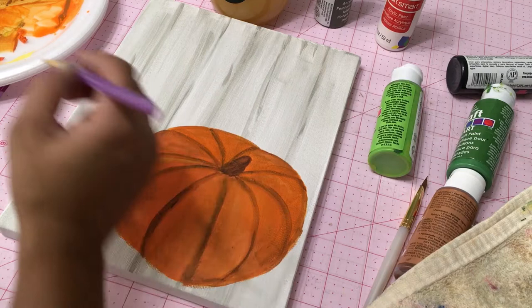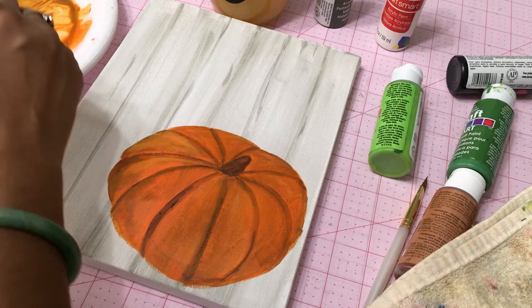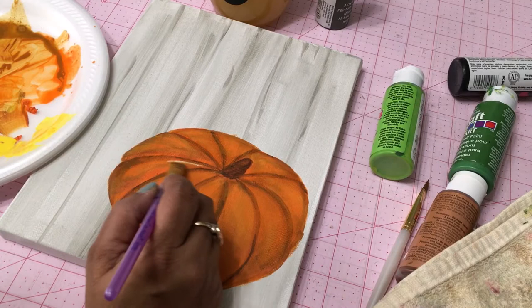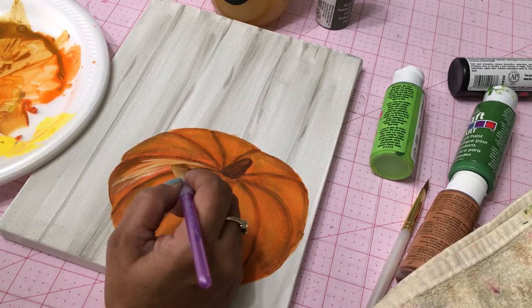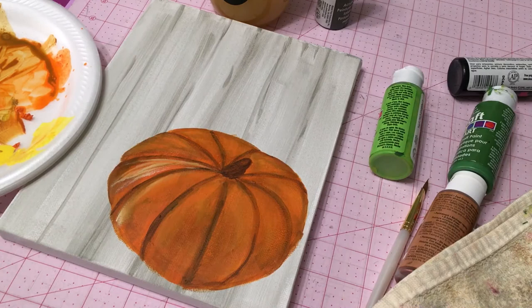Once all of that shading is done, we need to highlight. I'm coming in with some pure yellow and starting to highlight the lighter spots of our pumpkin. I eventually introduce some pure white as well. With the same dirty brush I'm picking up colors and letting some coats dry with the blow dryer before I continue, especially if I don't want to pick up the first layer. Look at actual images of pumpkins to see where light falls and where shadows sit.